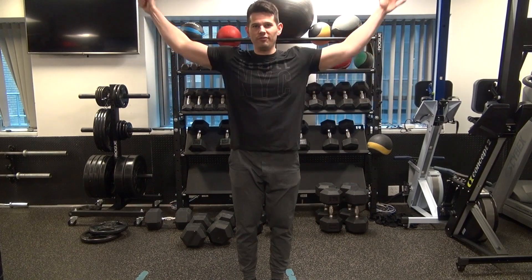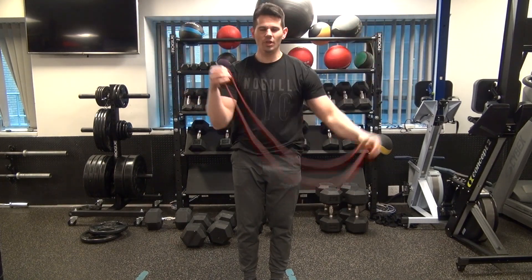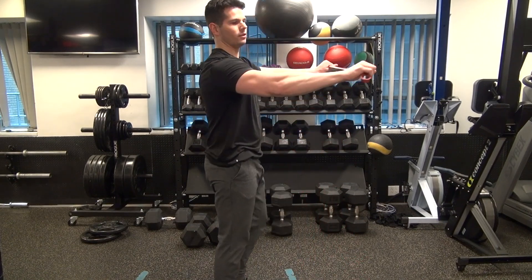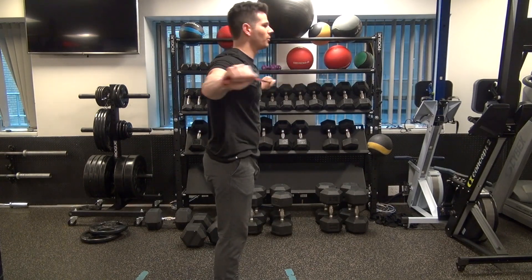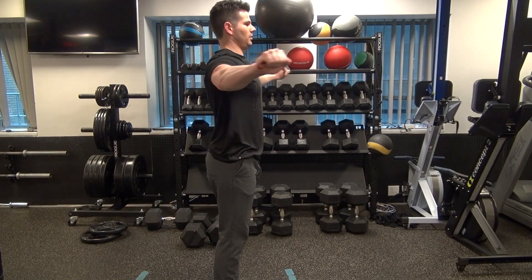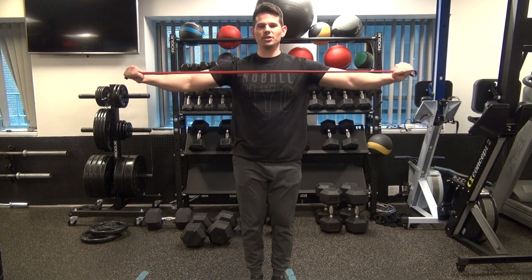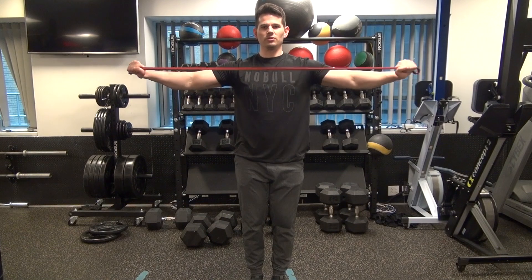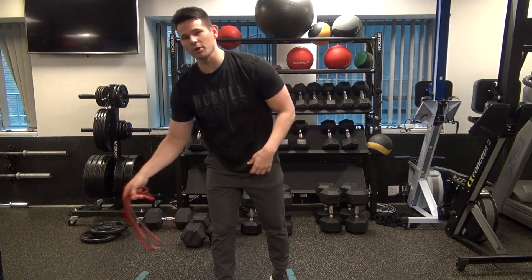Another great thing to do is activate your rear delts — a very neglected area. Do pull-aparts. A lot of people do it wrong with their head protruding forward. What I want you to do is come straight up, get your chest up, and really separate. This just gets your shoulders ready, which can be a vulnerable joint during any kind of upper-body workout. That's a great way to stretch out your upper body.